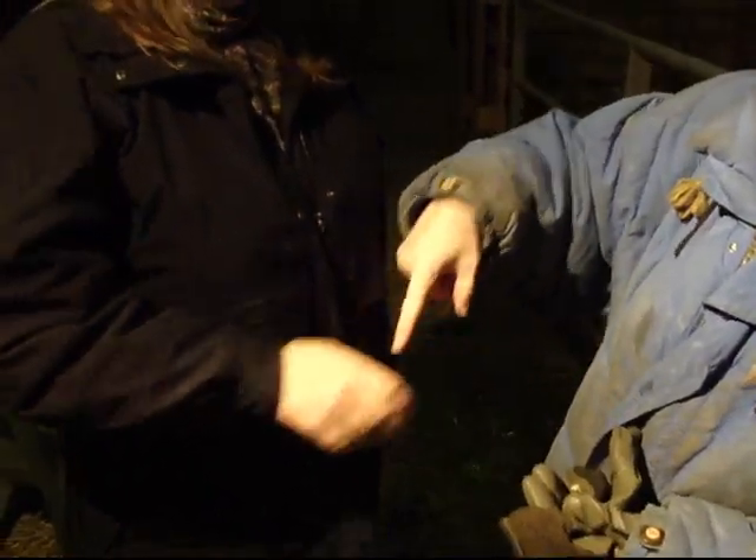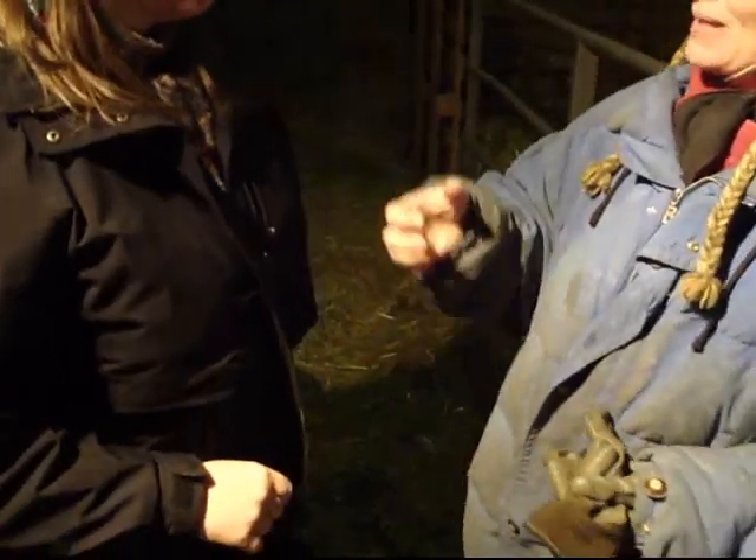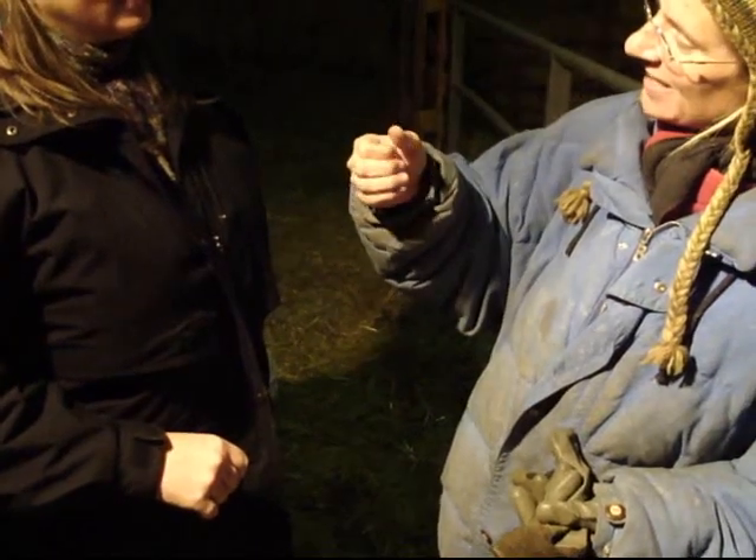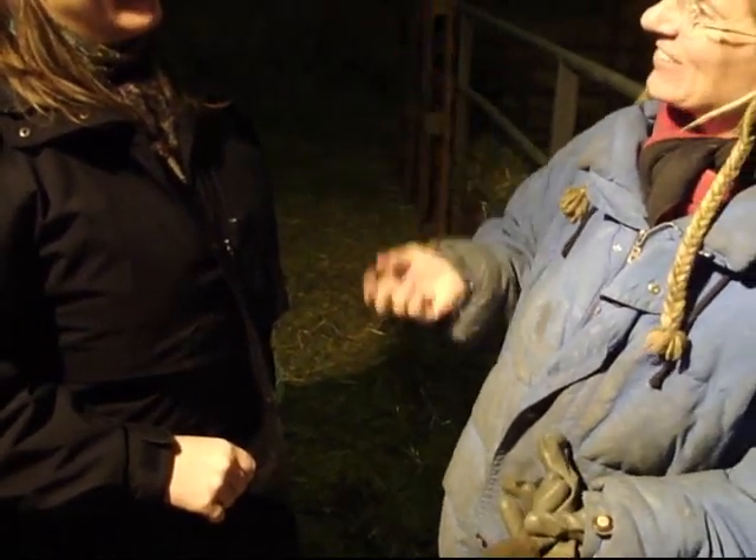I'll be there with you so you can see how it's going. You know, most people forget to hold that when they squeeze — they open that and then it pushes the milk back up.